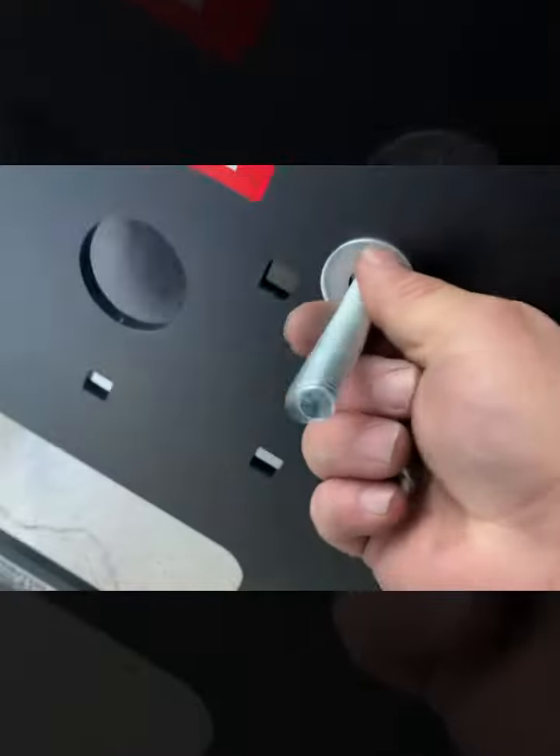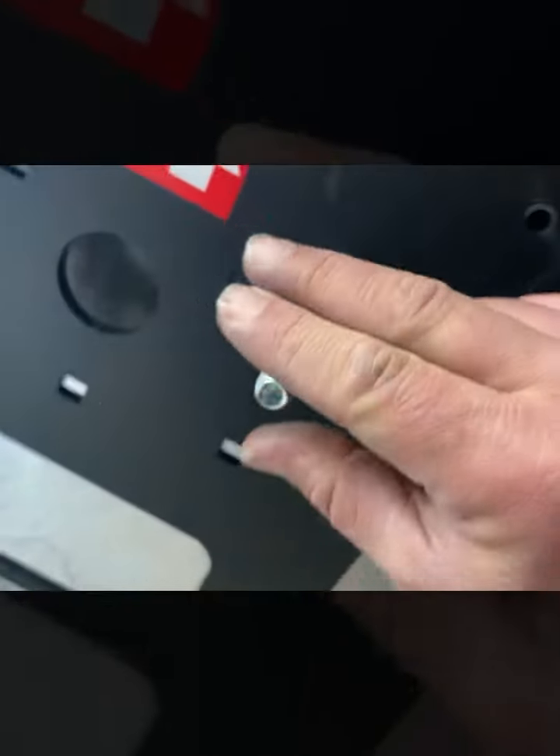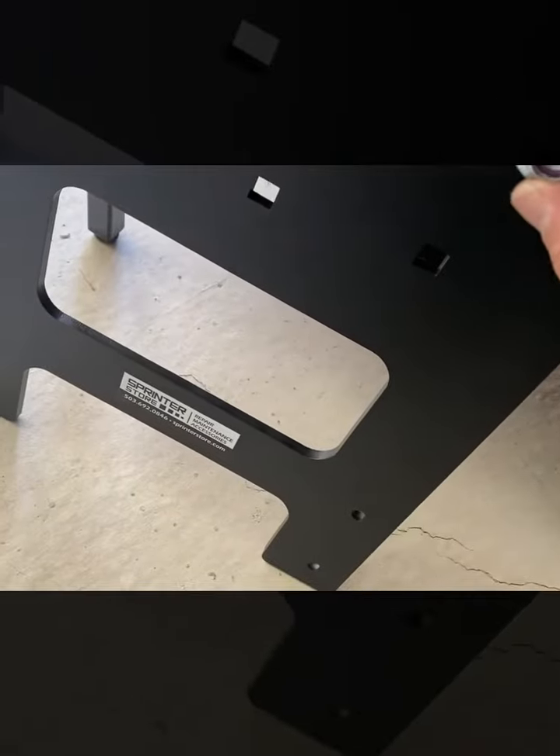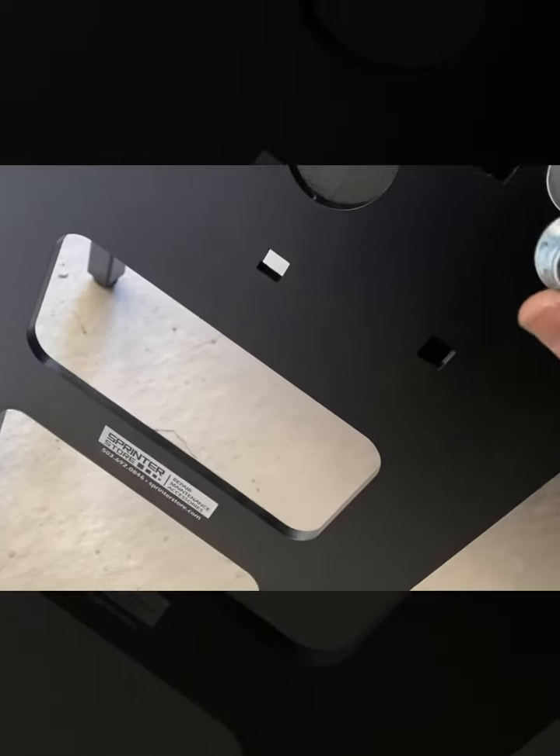Tighten that down so it'll stay there. Then you're going to put your spare tire on this and use the flange nut to keep your tire on there.